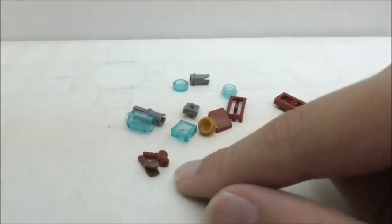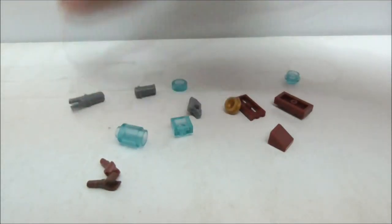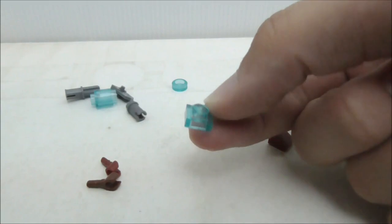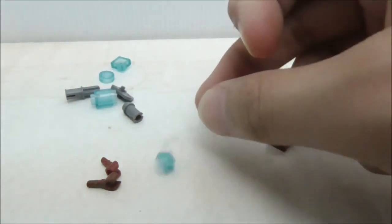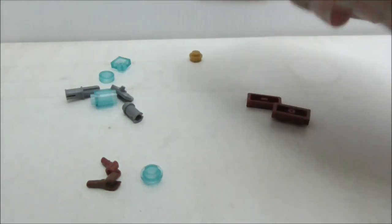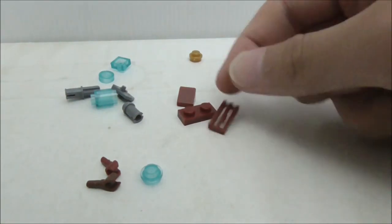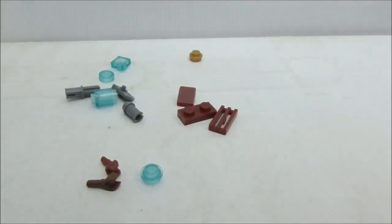These are the extra pieces: you have two hands, two Technic pieces, a stud shooter piece, a cylinder piece, a one-by-one blue plate, a round tile, a blue stud, a gold colored stud, a cheese slope one-by-two in red, and a red colored grill piece.